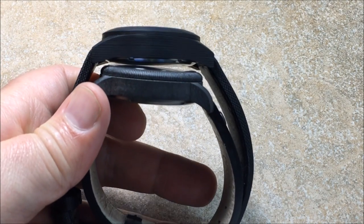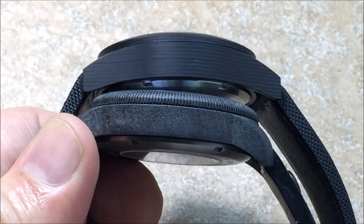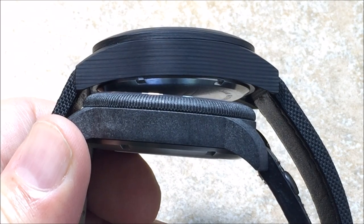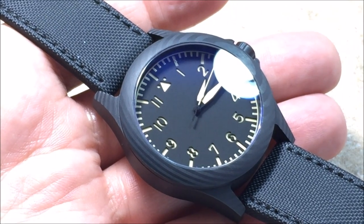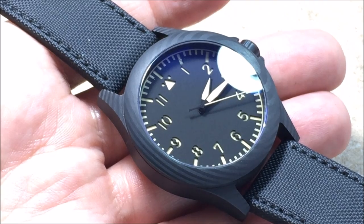Let me grab this other carbon fiber watch here for a comparison. I'm going to try my best not to show the branding on the other watch. The top watch is the Ventus Black Kite, which is the dark wood carbon fiber. The bottom watch is what is known as shredded carbon fiber. Is one better than the other? Well, that could be a debate for another time.